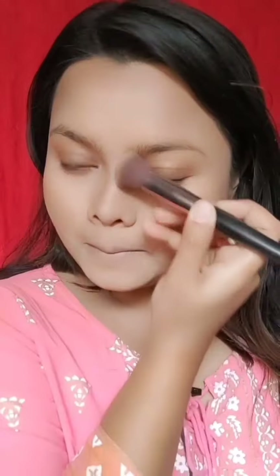I contoured my nose as well. Now I will mix these two colors from the palette to fill in my eyebrows.